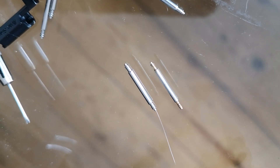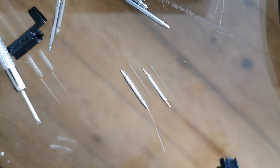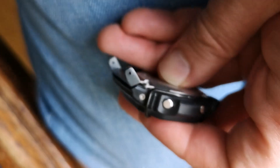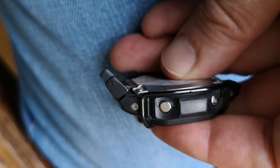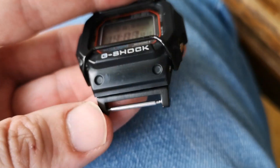To the left are the spring bars of the original G-Shock, and to the right are the spring bars that are delivered — they look even a little bit better. This is how one part looks. Yeah, this looks nice. Let's see if it will focus — there we go. Yeah, it looks good.